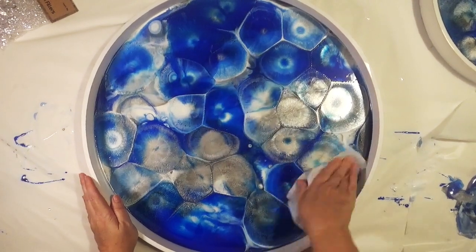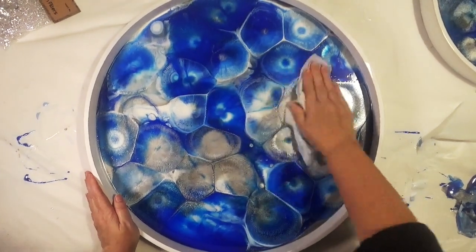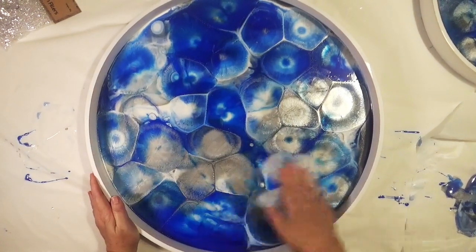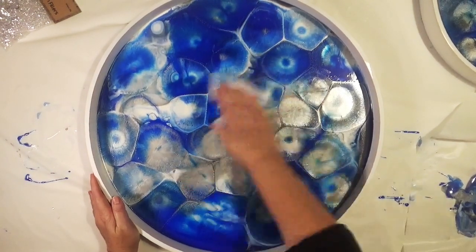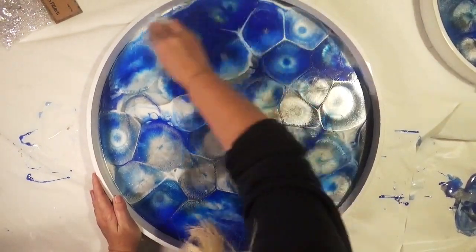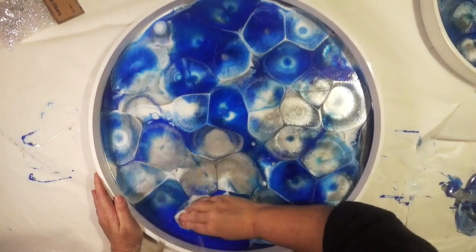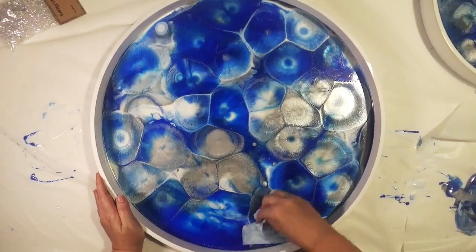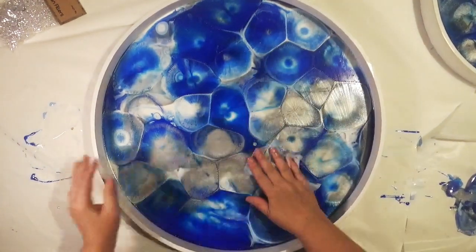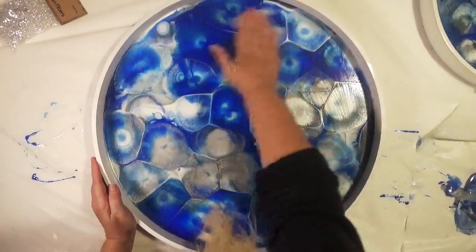First we need to clean off the excess oil. I'm using a baby wipe but you can use alcohol wipes, alcohol spray, or paper towels — anything that can cut into the grease and lift it from the surface. You need to make sure you've got no oil left on the surface at all, otherwise it will affect your next layer of resin.